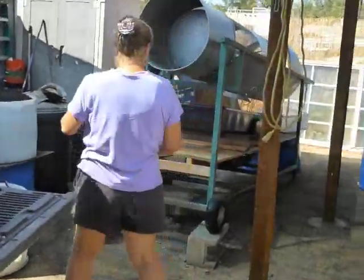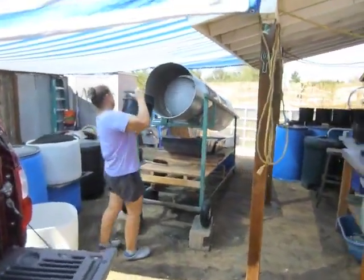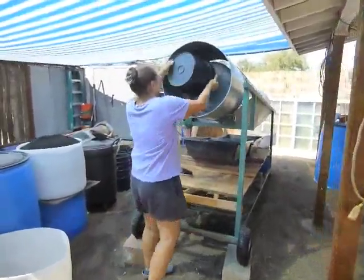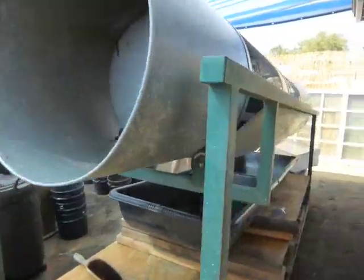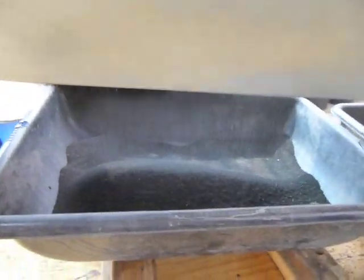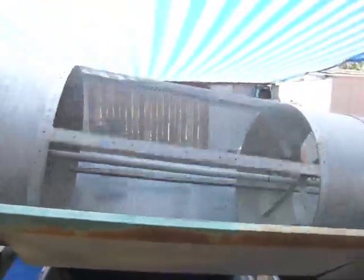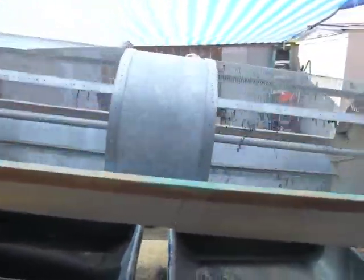Patty's going over there and Shirley is gonna turn it on. You can see Patty dumping the worms with all their poop and worm castings. You can see the worm castings come out here as they go through the trommel sifter — that's the first station they go through.